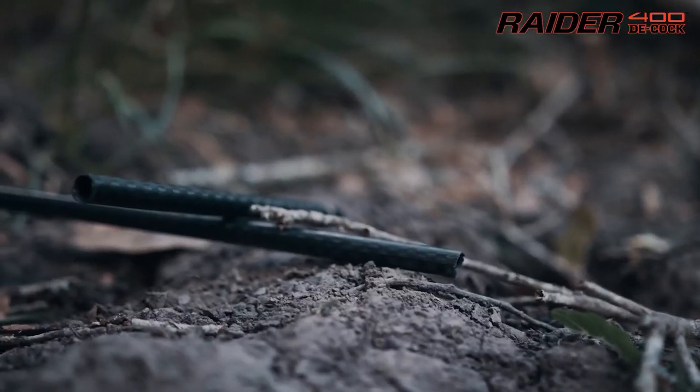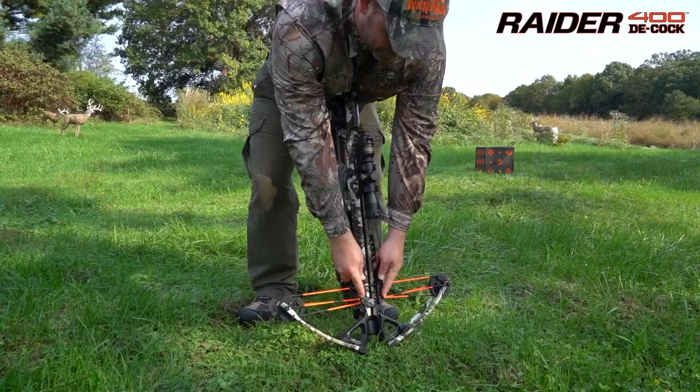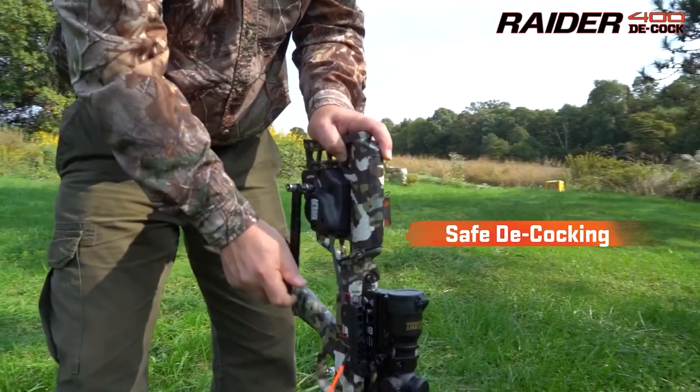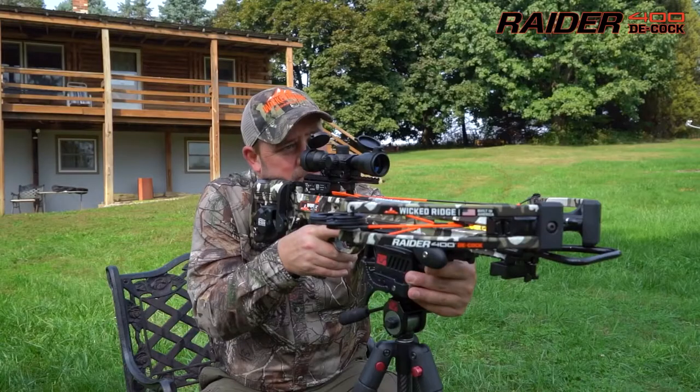Forget shooting your arrow at the end of the hunt. Forget carrying a target to discharge your bow. Forget damaging arrows from discharging your bow. Simple, silent, and safe — the AccuDraw Decock allows you to silently cock the crossbow with an easy five pounds of force.